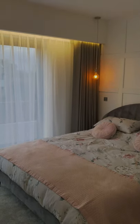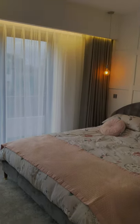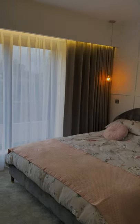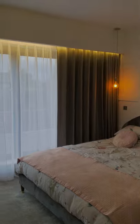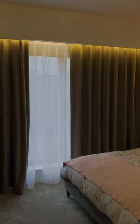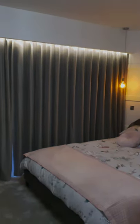If we press the remote control we can bring the wave curtains in — they've got a blackout lining, so it makes for a really dark room at night. Lovely.